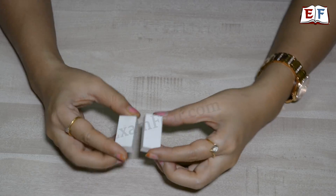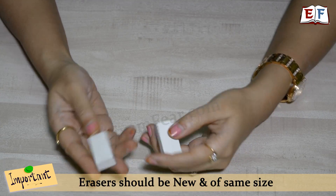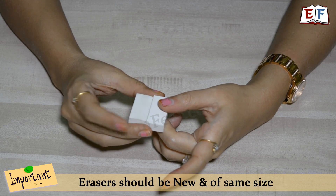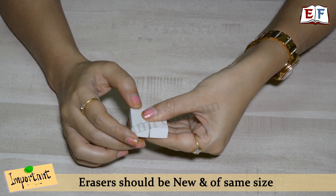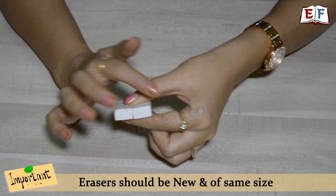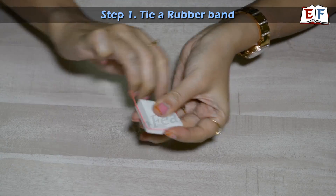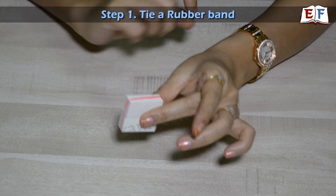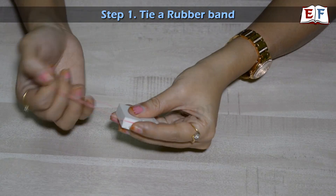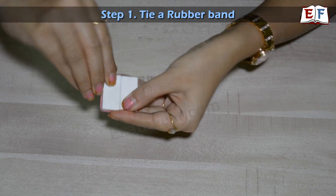Take these two erasers. Why did we take two erasers of the same size? Because we want to make a lens holder, so they both need to be of the same size and same dimension. In fact, both should be brand new so that the edges are sharp. Take a rubber band and tie it in this way — we will make two rounds so that it is stable.